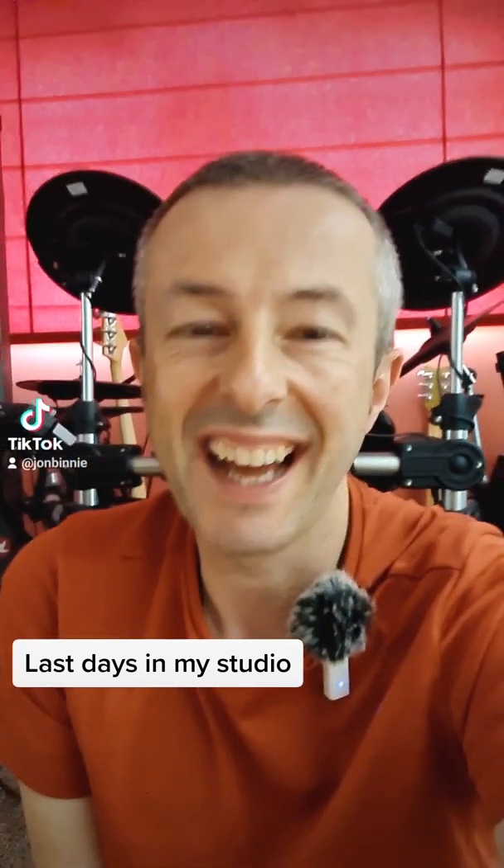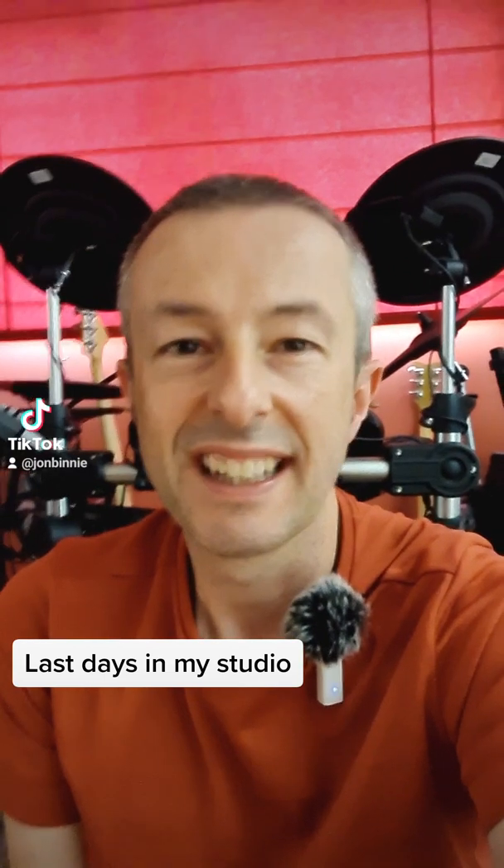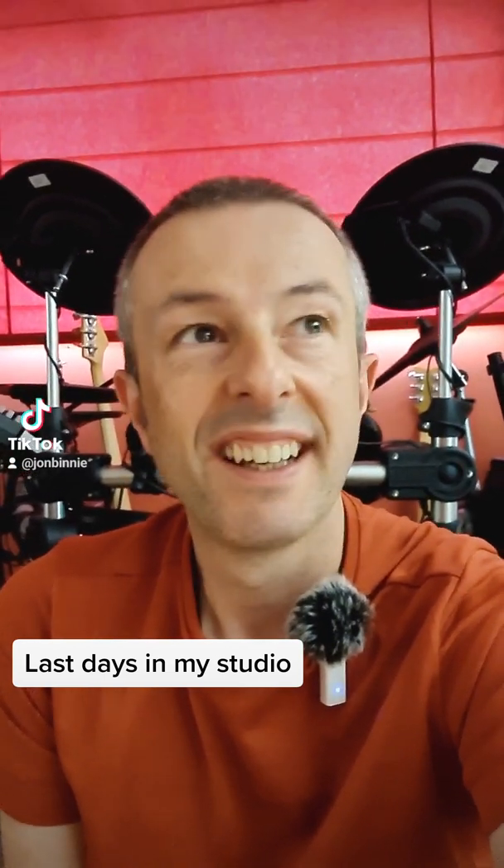Hey, it's John, and I wanted to share my experience of letting go of things that I no longer need in my life. This video will be about my studio.